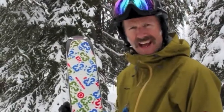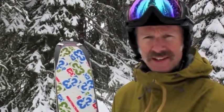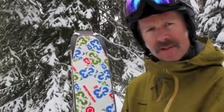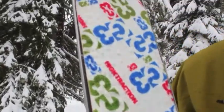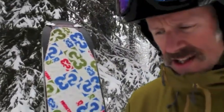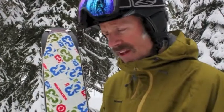Hey, it's Andrew here from Backcountry Skiing Canada. Just want to tell you a little bit about some G3 skins we've been checking out. These are the G3 High Traction Alpinist skins, made with slightly grippier material. There's no mohair in here — it's all synthetic — for aggressive skin tracks, for going straight up if you don't have the option to do a less aggressive skin track.